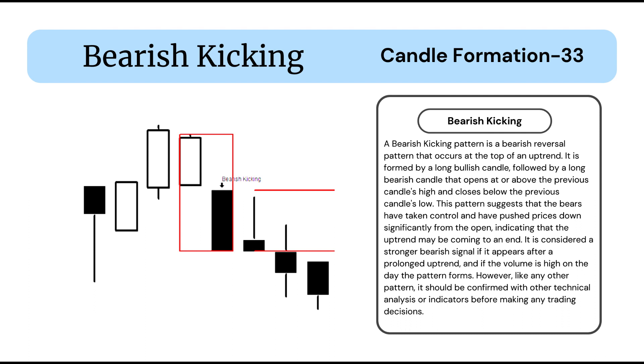This pattern suggests that the bears have taken control and have pushed prices down significantly from the open, indicating that the uptrend may be coming to an end. It is considered a stronger bearish signal if it appears after a prolonged uptrend and if the volume is high on the day the pattern forms. However, like any other pattern, it should be confirmed with other technical analysis or indicators before making any trading decisions.